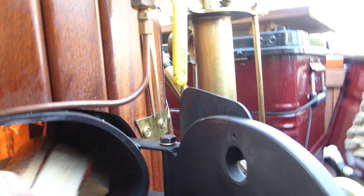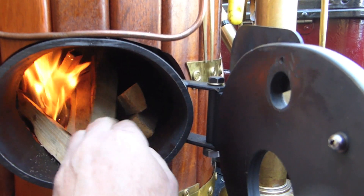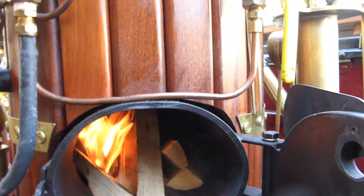We apply more wood now and also the first pieces of coal.